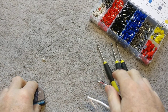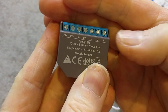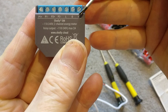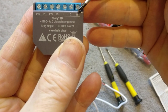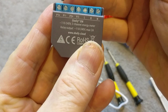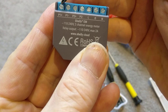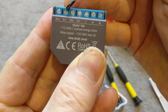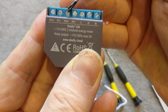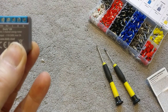To wire the Shelly EM — you can see it has a number of labels. You've got a neutral supply and a live supply to power the unit. Then you've got two channels: P1 and P2. P1 positive is the positive supply from the clamp, and P1 negative is the negative supply. The same applies for channel 2: P2 positive and P2 negative.